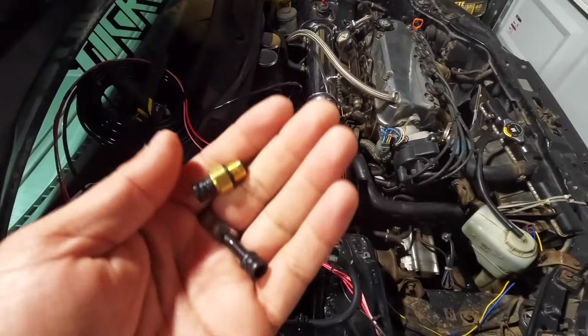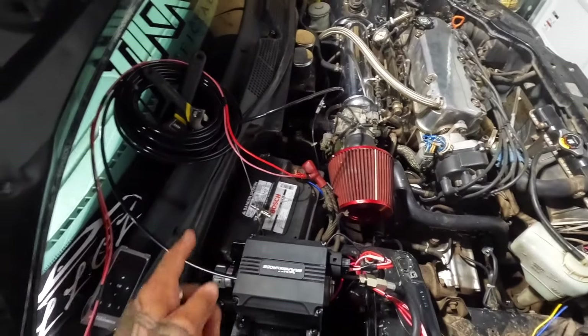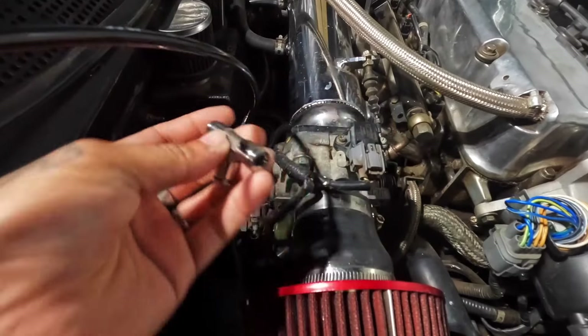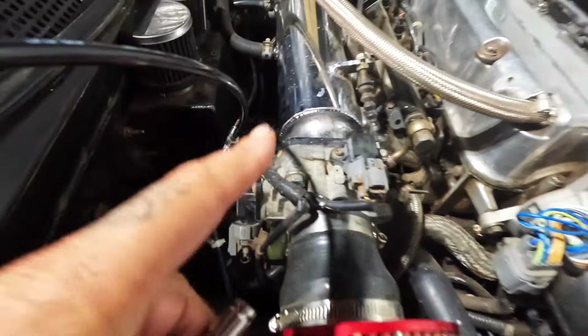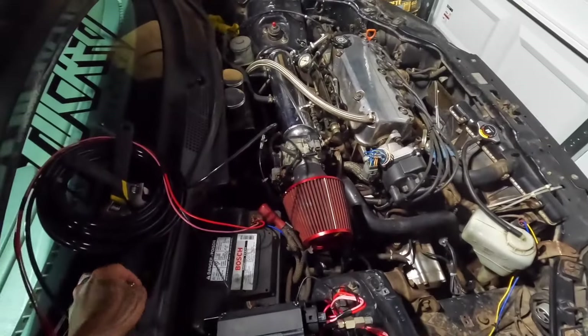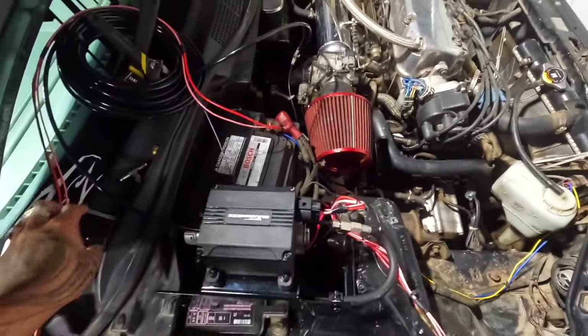I'm going to run this one to the trunk and connect it to the power wires I already have linked for the one in the glove box. I'm going to tee it off right here and connect this line to the trunk setup. So I'll have the one in the glove box and then have this one in the trunk.